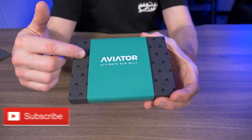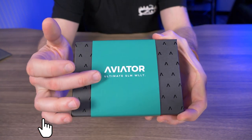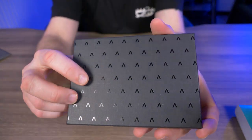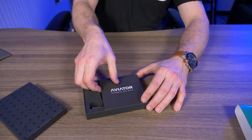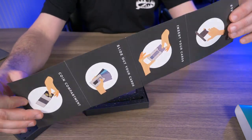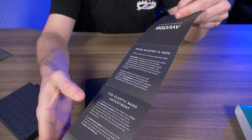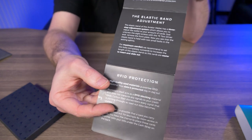The Aviator wallet arrived with this really nice box and packaging. You can see the sleeve here — it says Aviator Ultimate Slim Wallet. Taking that off, there's a pretty nice design with all these little A's. Inside we have the user manual with a few illustrations on how to use the wallet, a little story about their mission on the back, how to adjust the elastic, and RFID protection.